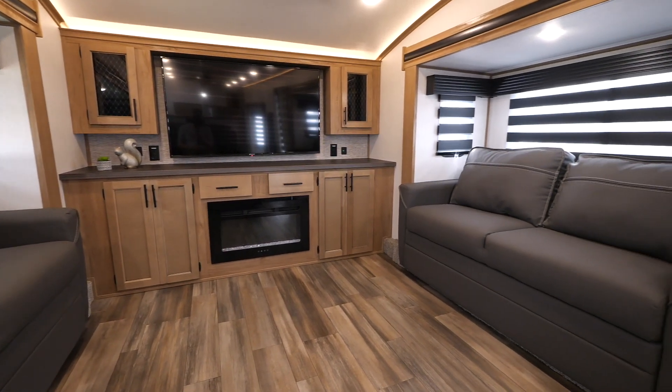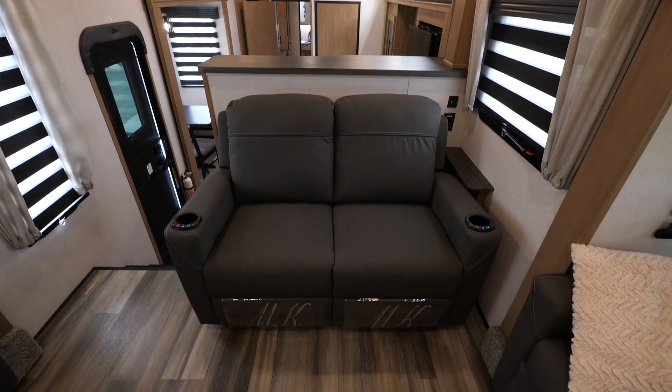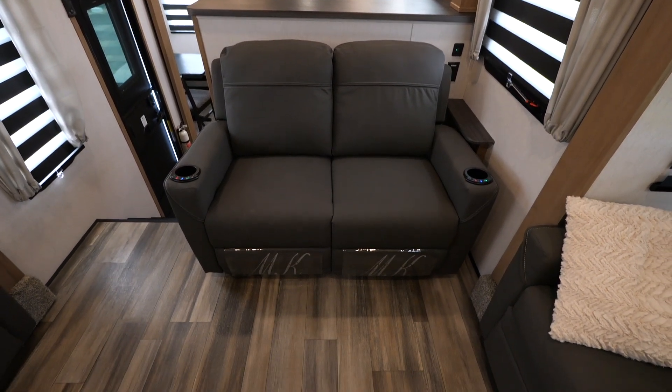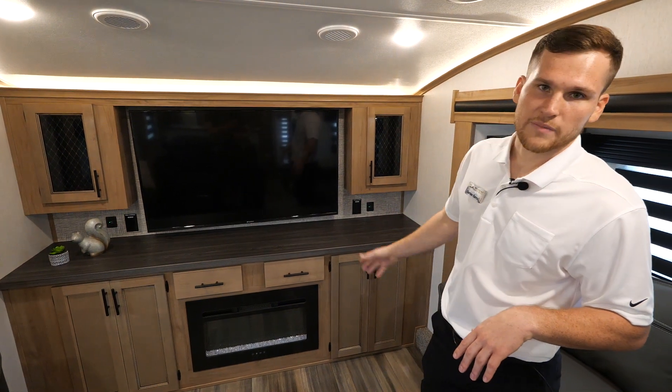This front living room area is great for entertaining. You've got two tri-fold sofas that will pull out into full-size beds, as well as theater seating with heat, massage, and blue LED lighting. They also fully recline. You've got a nice big TV here behind me and accent lighting up above.